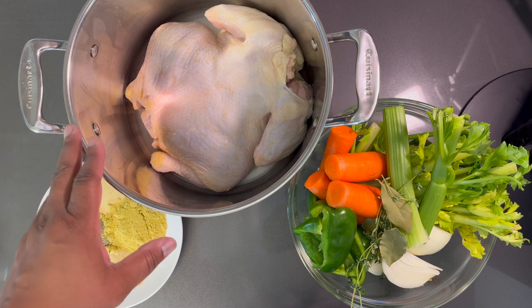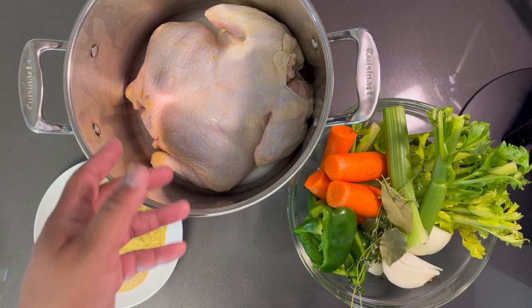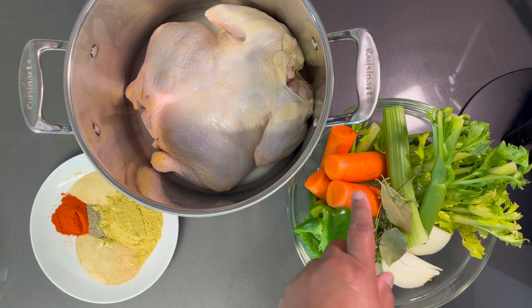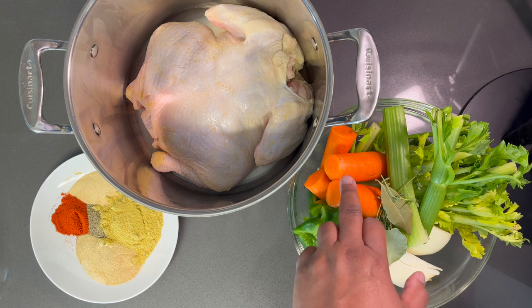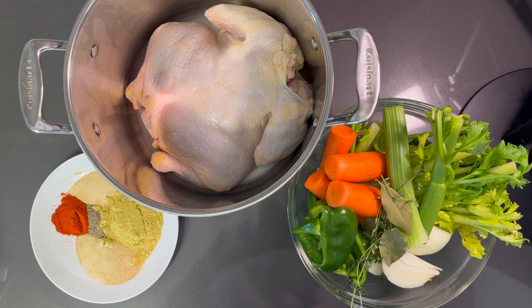First you want to start out by having a tall pot with a whole chicken, or any chicken parts of your choice. You want to have a seasoned blend, then your vegetables. Here I have celery, bay leaves, fresh thyme, green bell pepper, carrots, and onion — one whole onion quartered. Everything that I use will be in the description below with the measurements.